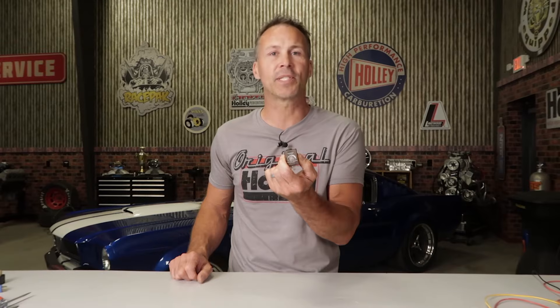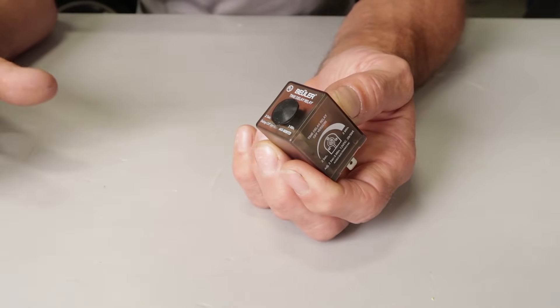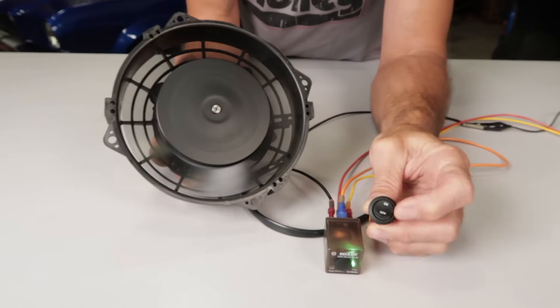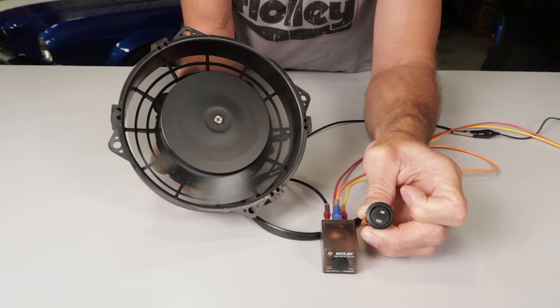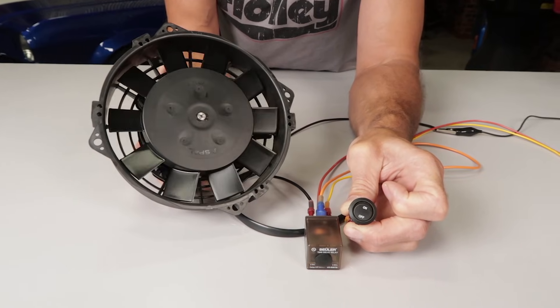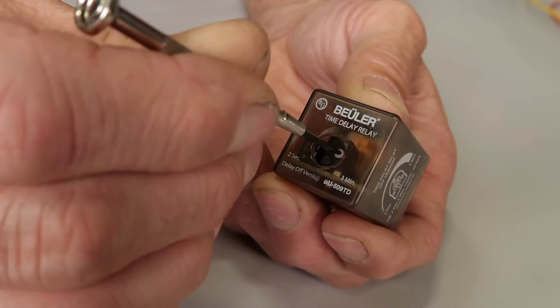Another type of relay that you may come across in the automotive industry is the time delay relay. Its purpose is to control a circuit based on a time event. These are commonly used to control headlights, allowing them to stay on for a predetermined amount of time even after the ignition switch is shut off. The difference in a time delay relay is that when the voltage is applied or removed from the coil, the contacts will open or close based on a time delay. This delay can either happen before or after the coil makes contact, and the amount of delay can be a predetermined amount of time or adjustable depending on the relay itself.